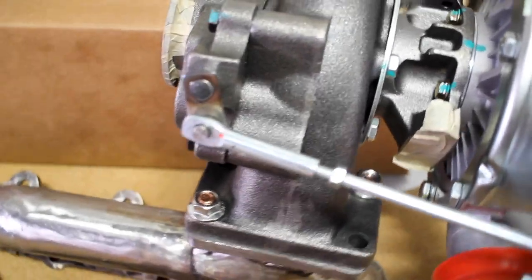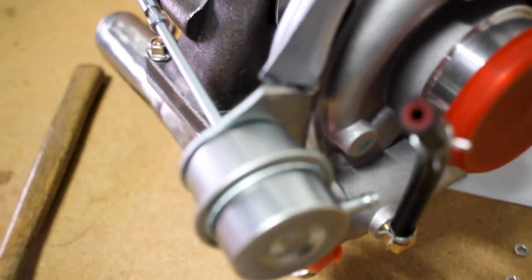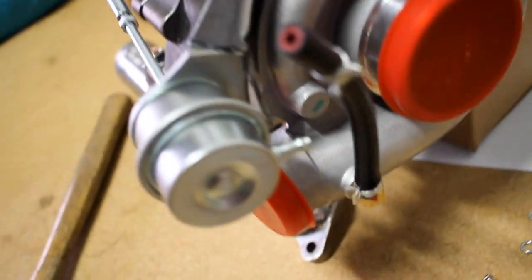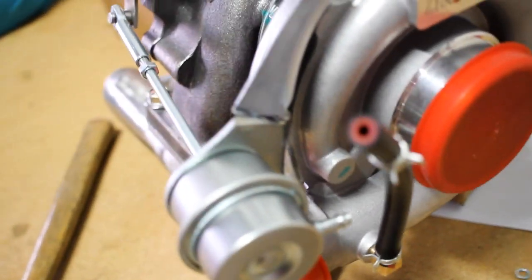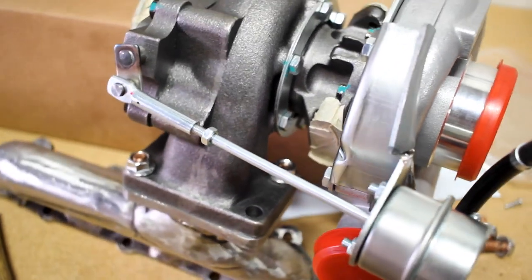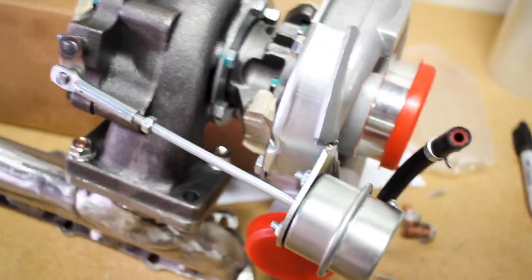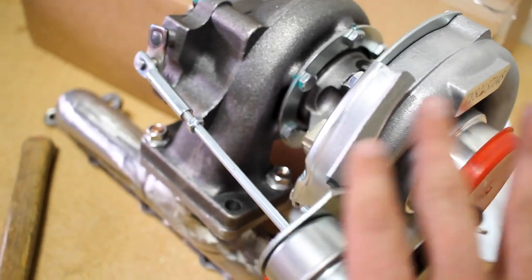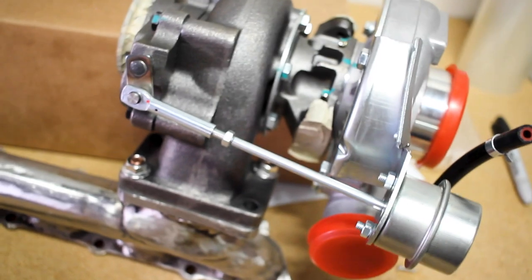I think he's got it — there we go, right on the money. Now I just need to weld this up. Maybe I'll tack weld it, toss it back on, make sure nothing's moved, and then fully weld it. I think I'm going to take my time doing maybe half an inch at a time, so that way this flange does not do anything weird.